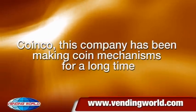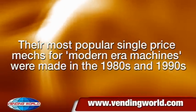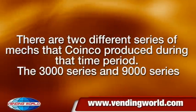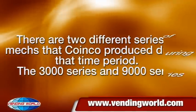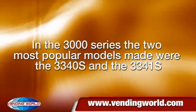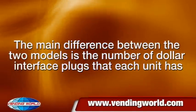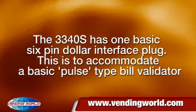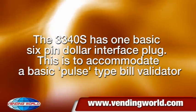Coinko - this company has been making coin mechanisms for a long time. Their most popular single-price mechs from the modern era were made in the 1980s and 1990s. In the 3000 series, the two most popular models were the 3340S and the 3341S. The 3340S has one basic six-pin dollar interface plug, to accommodate a basic pulse-type bill validator.